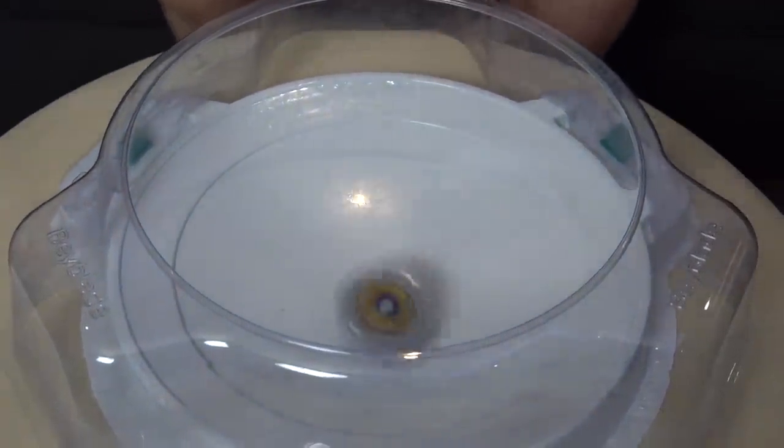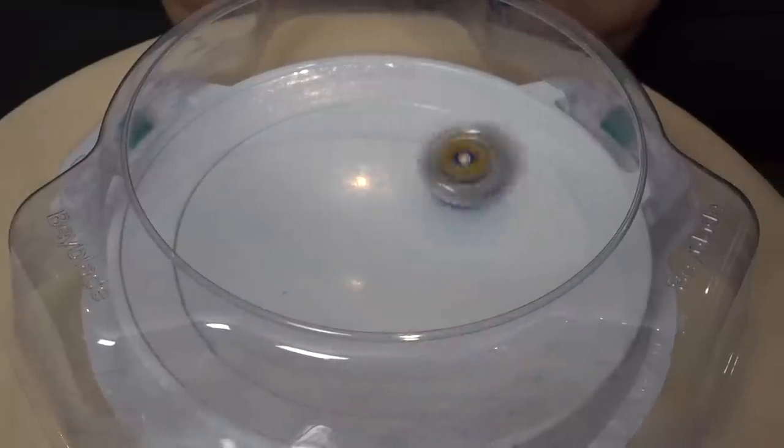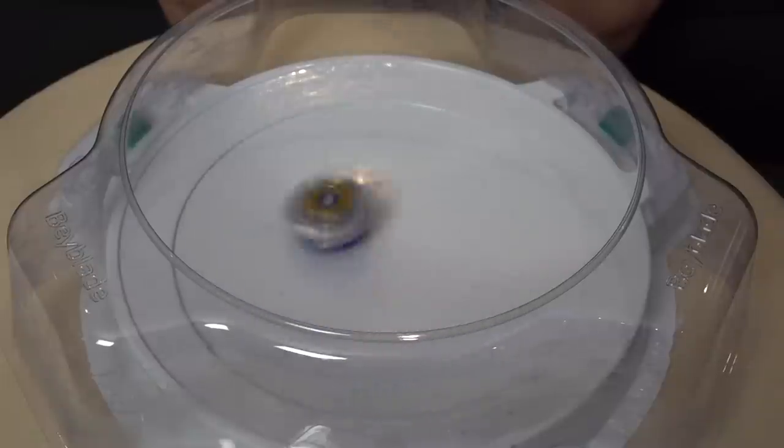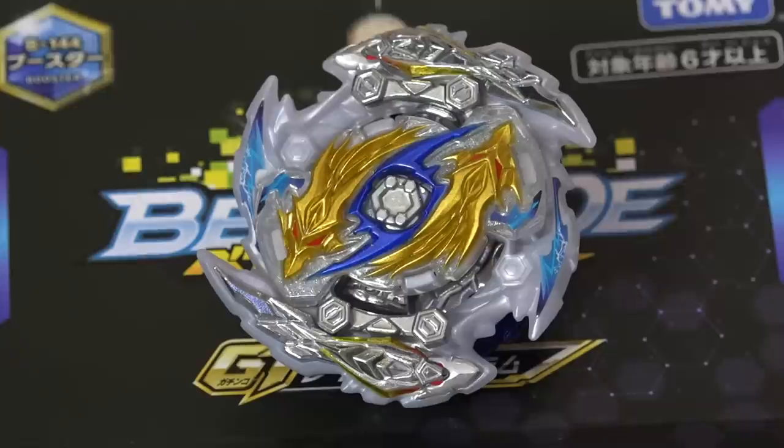Don't forget that this is actually a booster pack, so it doesn't come with a launcher. Let's use one of our launchers from Wizard Fafnir and use a left spin. Three, two, one, go shoot! Wow, it scraped though. As I mentioned before, I hoped it wouldn't scrape because of that disc, and it is scraping a little bit. It looks so big in the stadium though. It's gonna be a super fun Beyblade with huge recoil. Stay tuned to the battles because we're gonna be putting this against all the other new Beyblade GT Beys. If you have a request for a battle, let us know in the comments below. Make sure you like this video and tell us what you think about this Sui Longness.